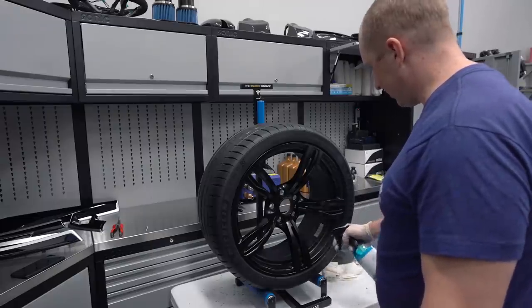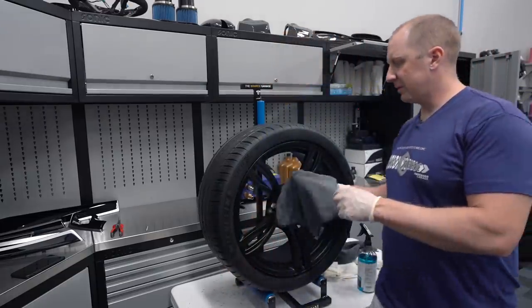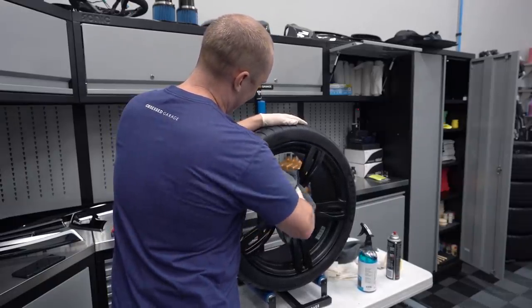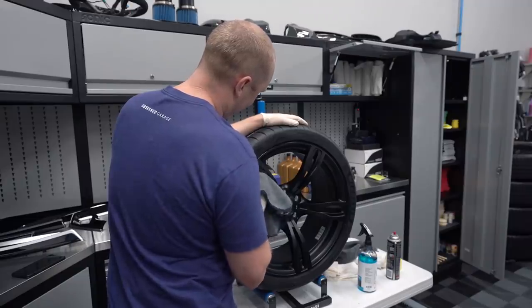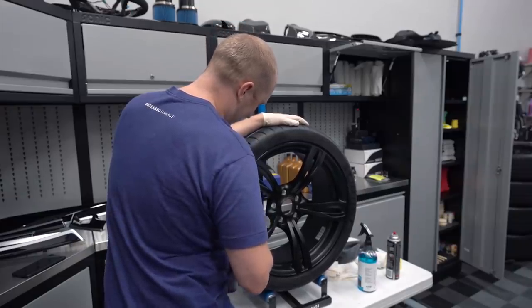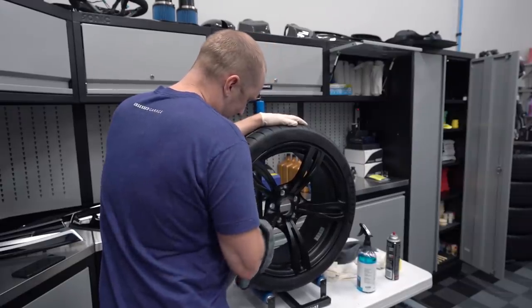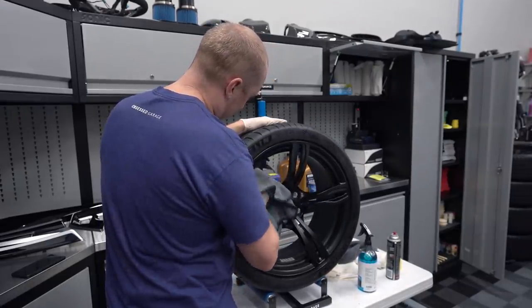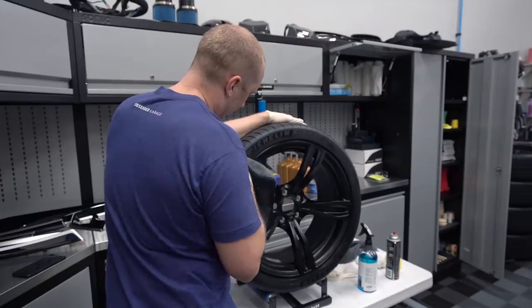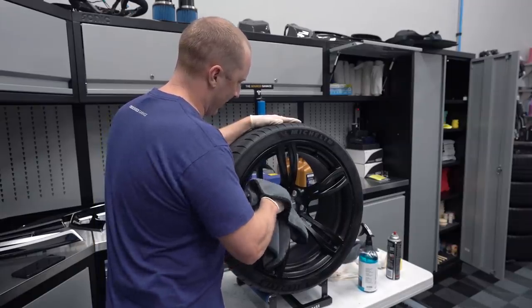I'm going to drench this down with eraser - this will get me prepared. These are new wheels. It seems like this is the fifth or sixth wheel cleaning video I've done in the last couple of months with all these M cars, changing wheels and trying different things.